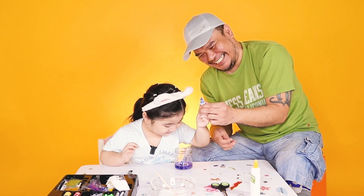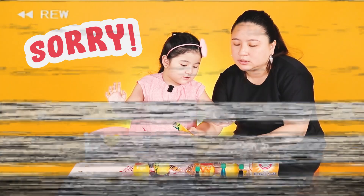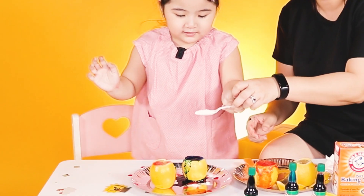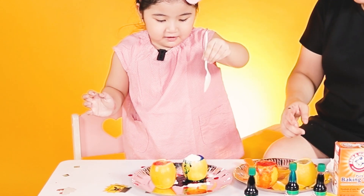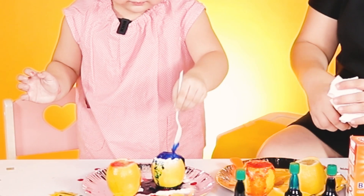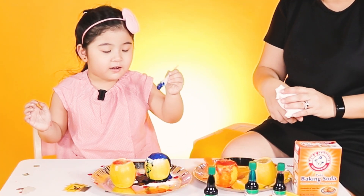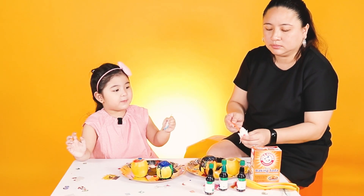Oh no! They're dead! You put too many! Many, many, many! It's me! Show it to everyone! Woo! Wow! Yay, yay! Good job! Look at that! No more baking soda!